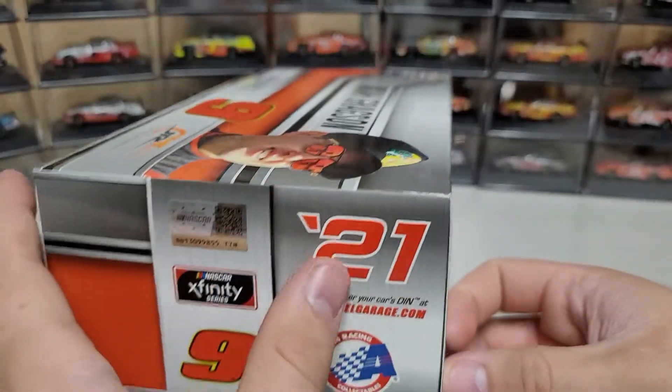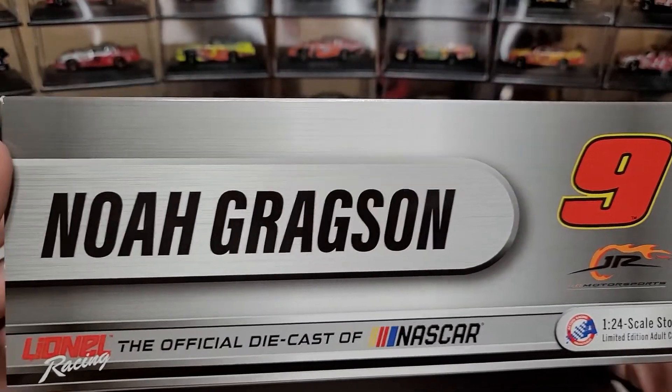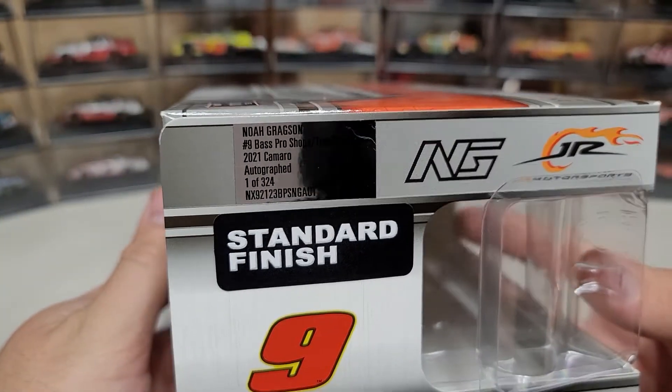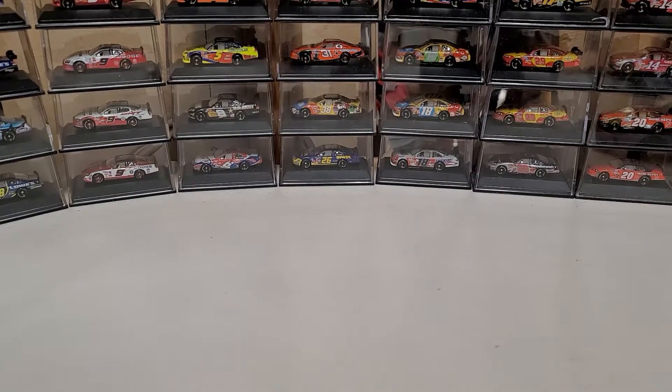I actually think this looks pretty cool for the edge of the box — it's very bright compared to past years. It has Noah Gregson, the number nine, Junior Motorsports, Lionel Racing, the official diecast of NASCAR. On the quantity side, we've got 324 of the autographed 2021 Camaros.